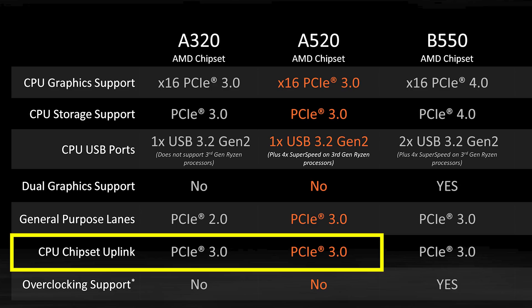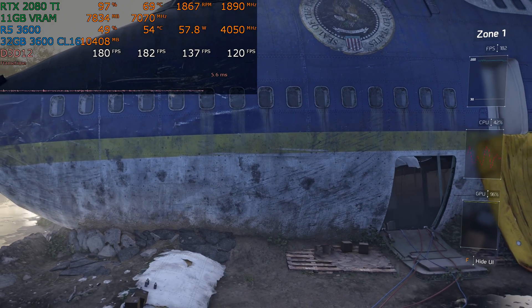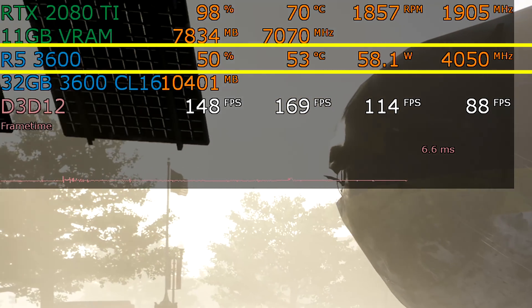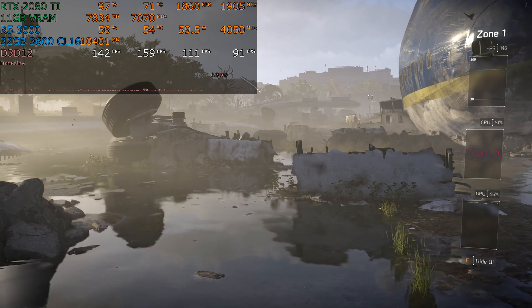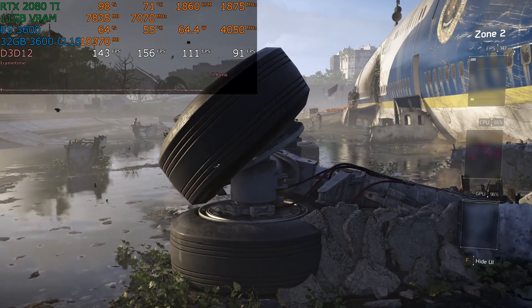The chipset link between the CPU and the chipset is 3.0 on both boards, and just like the A320, the A520 has no overclocking support. However, it is important to note that this is less of a problem this time around. A Ryzen 5 3600 runs at 4 GHz on all cores in gaming. The Ryzen 5 1600 really needed a mild overclock back at launch to be competitive with the X chips, but that's not the case this time around. So if you're building an ultra-budget system, maybe it's worth considering.